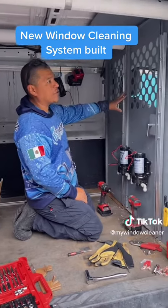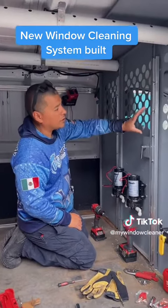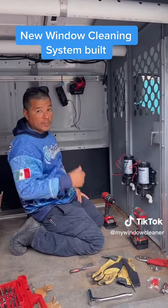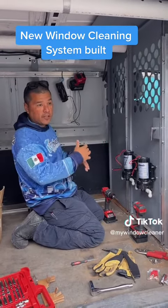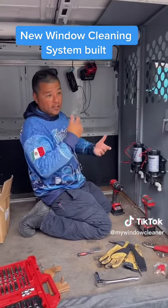We're going to be reinstalling his DI filters tomorrow, which will consist of two ROs, one carbon, and a DI. We're going to install a 55-gallon holding tank with RO water, and then do some side quick connections so he can keep his door closed while the system is running and getting filled up.